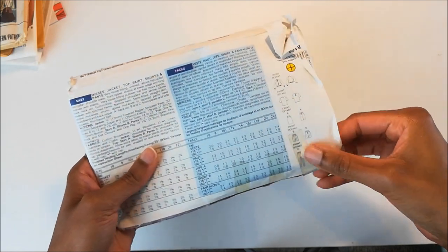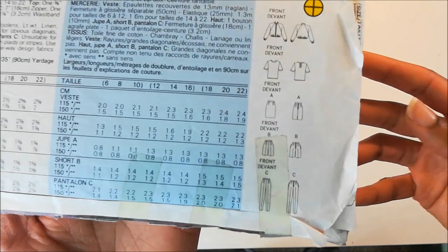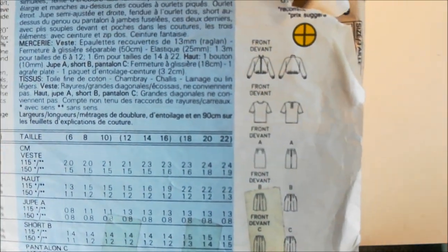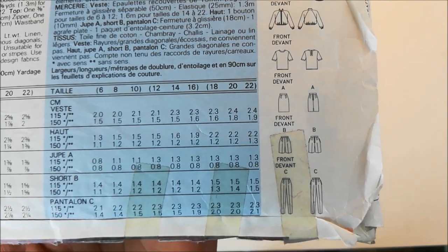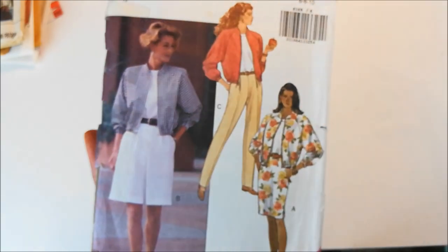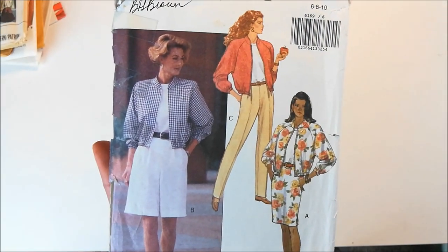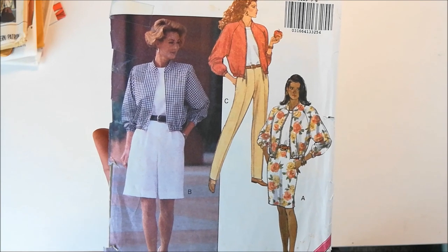It's a couple inches on the side seams. And here are the line drawings. You can see it comes with a jacket, a top, skirt, shorts, and pants. So you can get the t-shirt that goes under the jacket, shorts, pant, and there's the skirt.